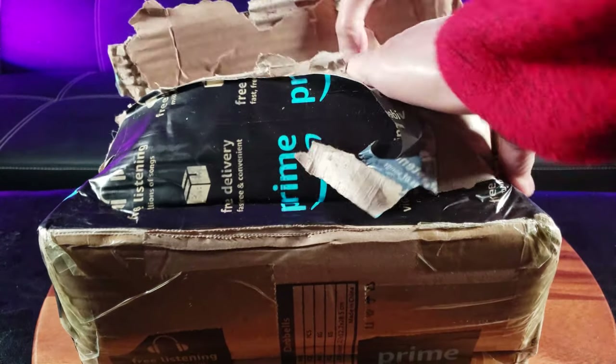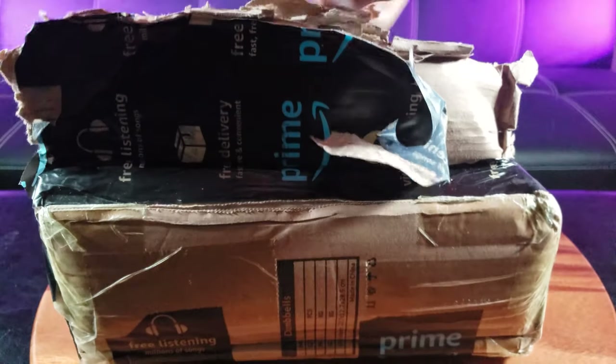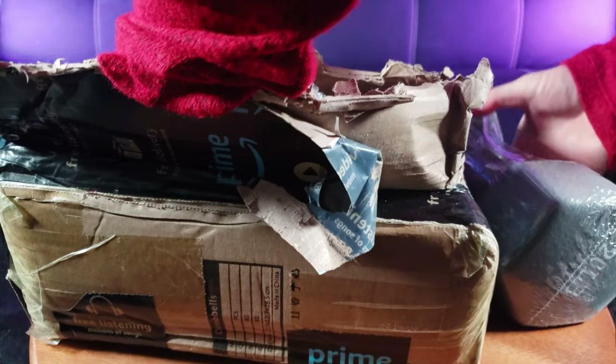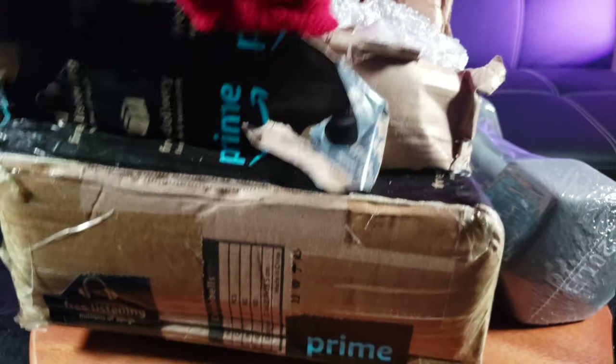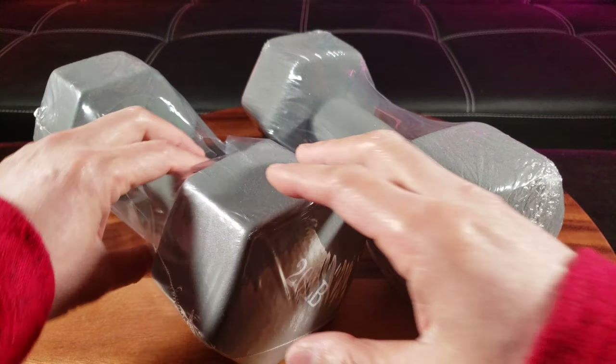So the first thing I notice is they packaged it real good to make sure it doesn't get damaged. Oh wow, look at this. Here's the other one. Alright, let's take these out of the plastic.